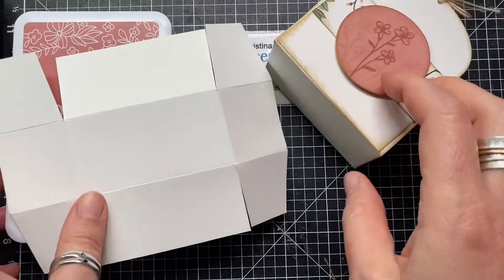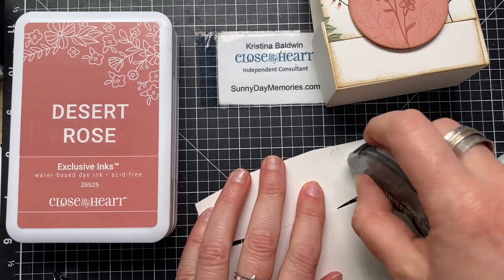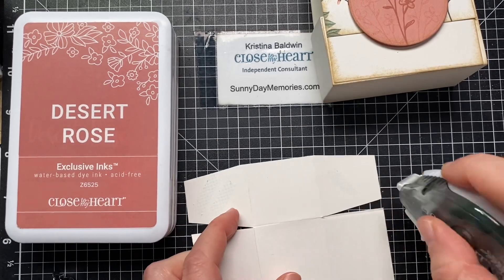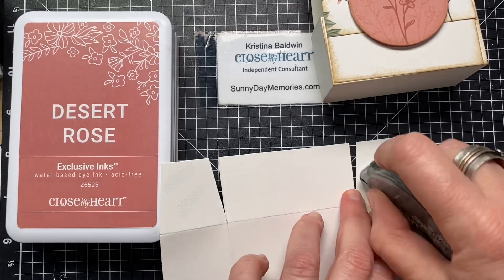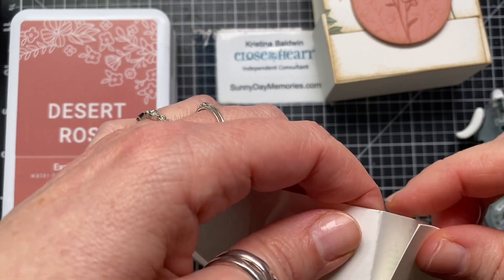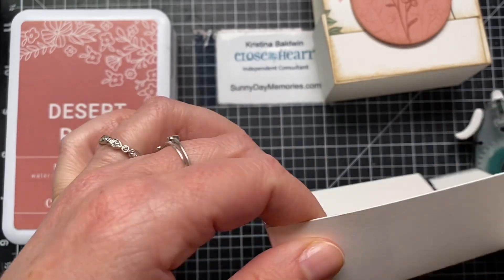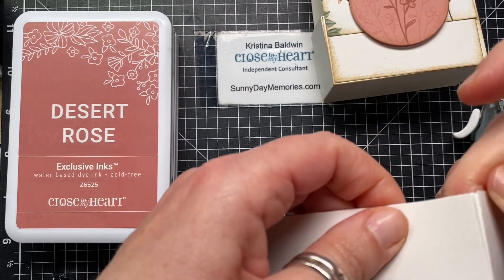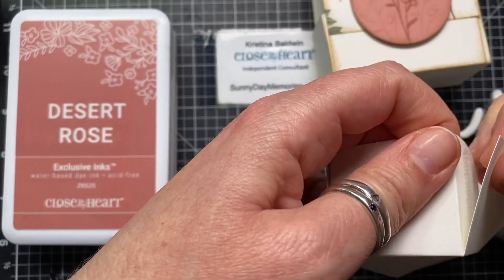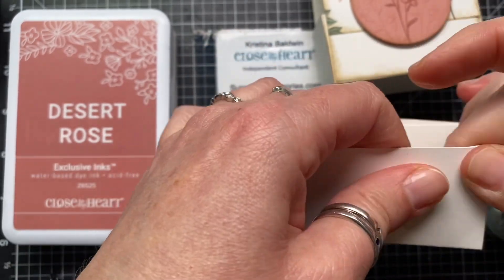Then you're going to take some adhesive — you could use regular tape adhesive or stronger adhesive. I'm going to use our regular Close to My Heart tape runner adhesive, putting it on all four of those tabs ahead of time so it's easier to put together. Fold it inward so the tab is going inside, meet the edge along that score line of the outside piece, and give it a good hold to make good contact. Repeat all the way around until you get your final one done.